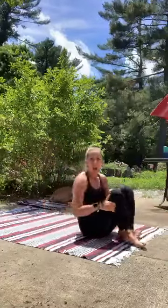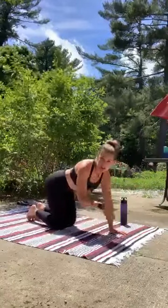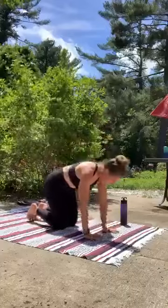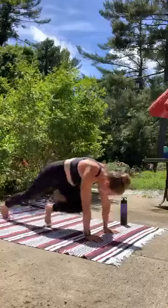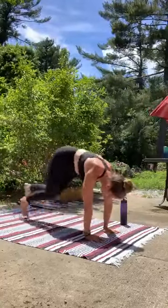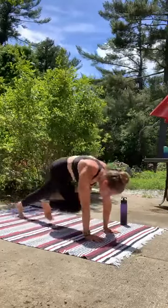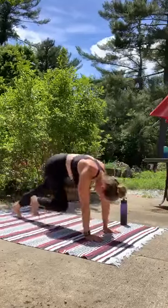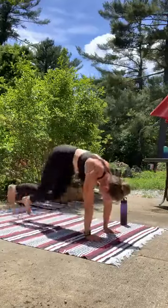Find your way into your high plank. Let's come into those mountain climbers. You can take that spinal rock right over if you want to be fancy. You're in your high plank, right into those mountain climbers. Knees to chest, keep the butt down low. Let the abs work hard here, keep it quick. We're here for one minute — we can do anything for a minute.